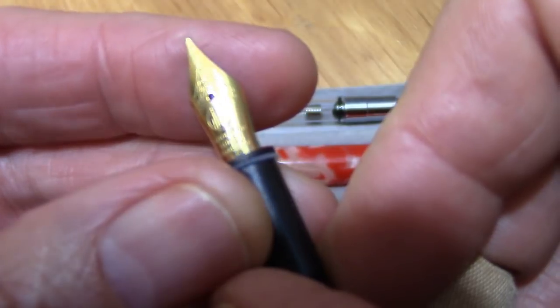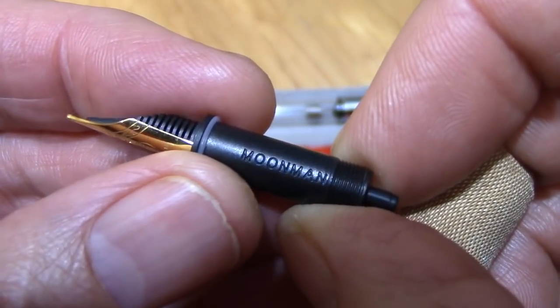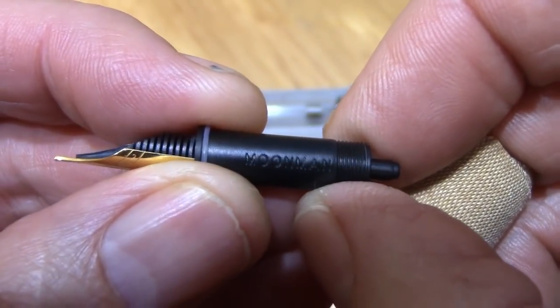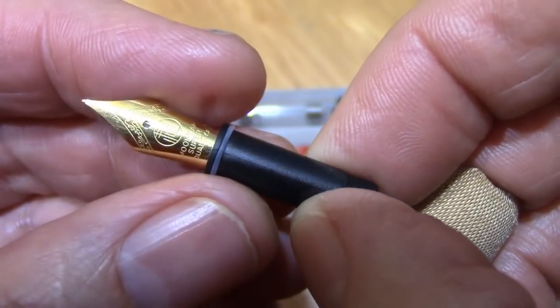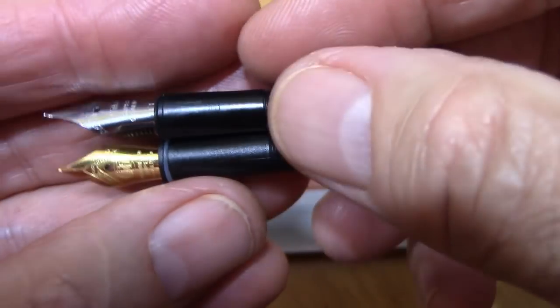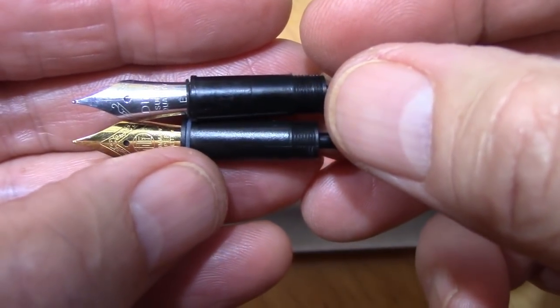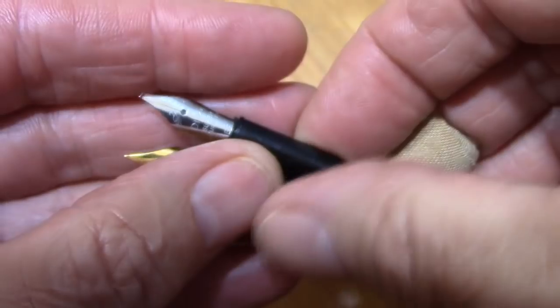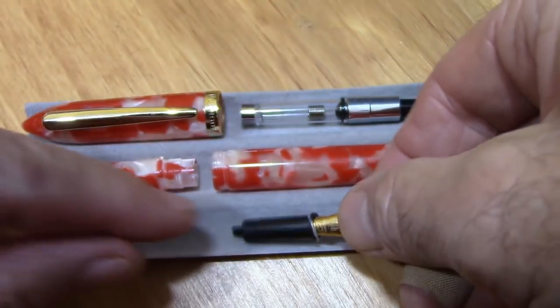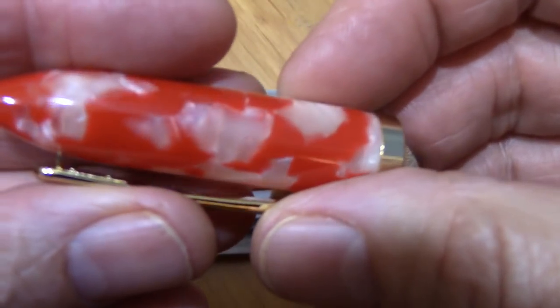It's branded on the nib and also on the nib collar — the nib assembly, whatever you want to call it. Another thing to keep in mind is that it is identical to a Dilike nib assembly. I like that little o-ring at the bottom — somewhere I can put my extra o-rings that I've gotten from my Pen BBS. As you can see, it moves very easily.